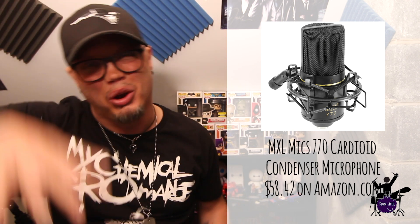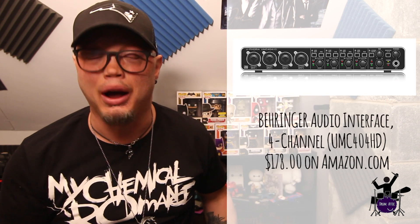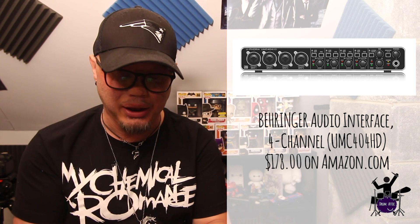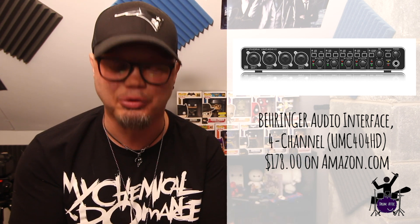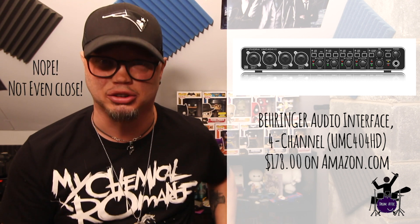My overhead mics are MXL 770 mics — $60 each on Amazon. I've got stands on those and they sit overhead on my kit. I feel like I'm getting pretty good tone out of these three things. I'm running them all into a Behringer USB interface — the UMC404HD — which I think ran me about $130. I'm recording everything through GarageBand, so I have EQ controls. I'm not smart enough to deal with something like Audition or Pro Tools, so this gives me enough control and I didn't have to spend a lot on software.